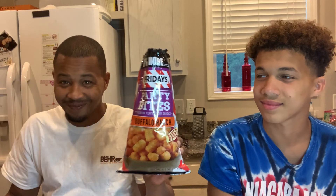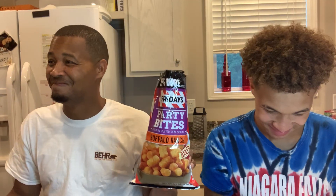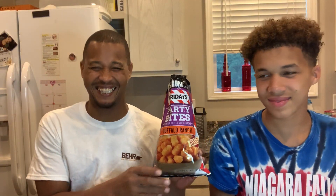25% more — TGI Fridays Buffalo Ranch Party Bites. Go ahead and taste the Buffalo Ranch Party Bites. It started coming together with all the flavors.